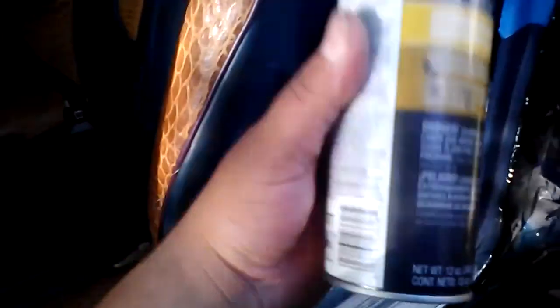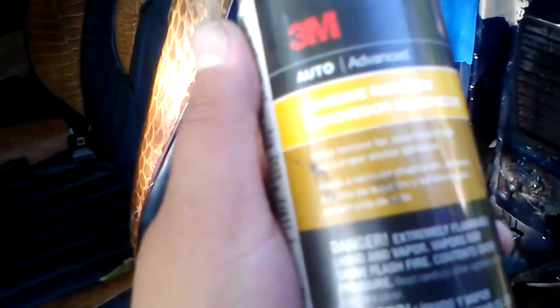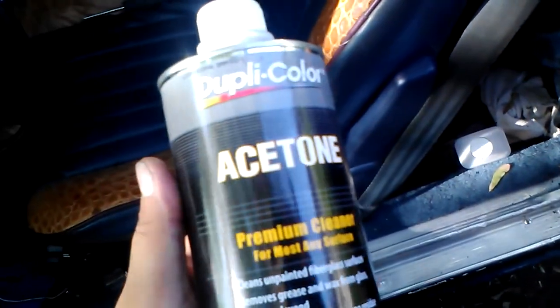This right here is what you're going to need. For your prep, you need the 3M adhesive remover — the advanced kind. They got the other kind in a red bottle, but I like the advanced, this black bottle — works wonders. Get you some acetone or some wax and grease remover, whatever you got — it don't matter. I got some wax and grease remover too.